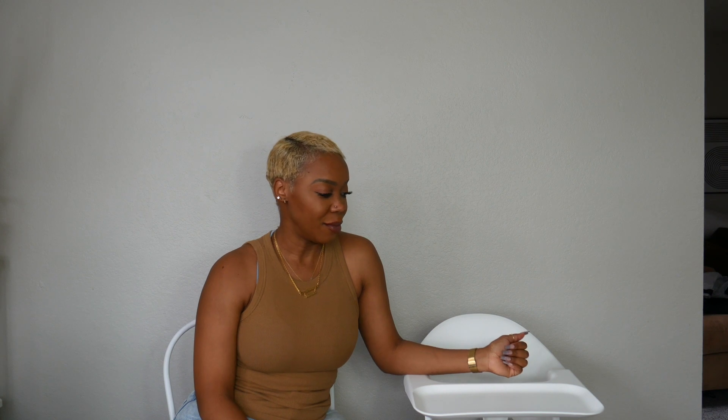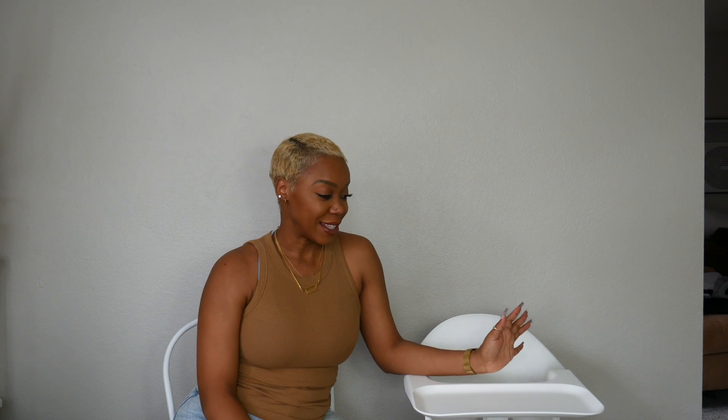That wraps up this review on the Stokke Clikk high chair. If you have tried this high chair, let me know what you thought about it and how long your child stayed in it. If you have not yet subscribed to my channel, please do — it's free and it helps me out so much. I hope you'll stick around and watch my channel grow. Thank you so much for watching and I'll see you in the next one.